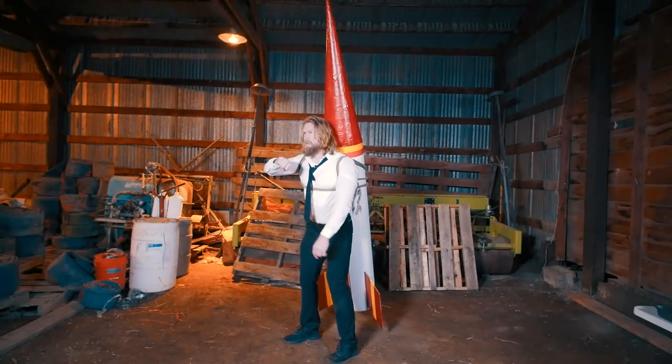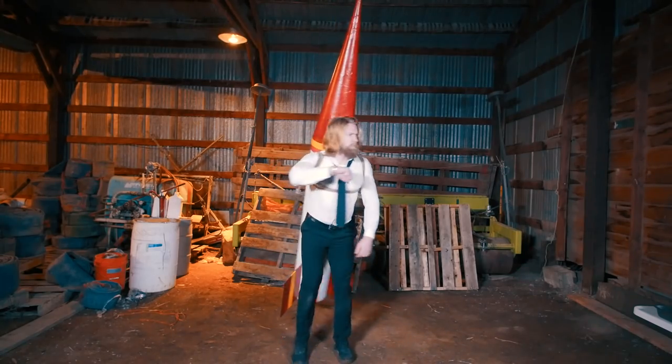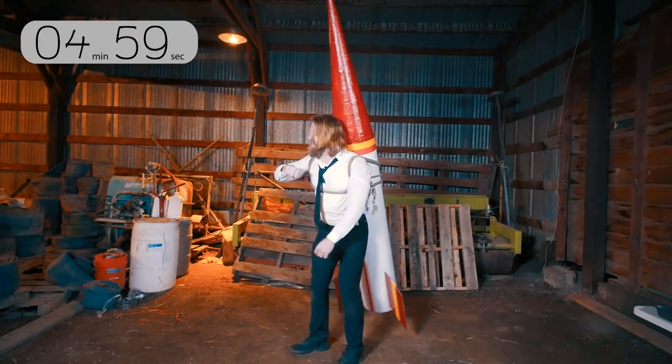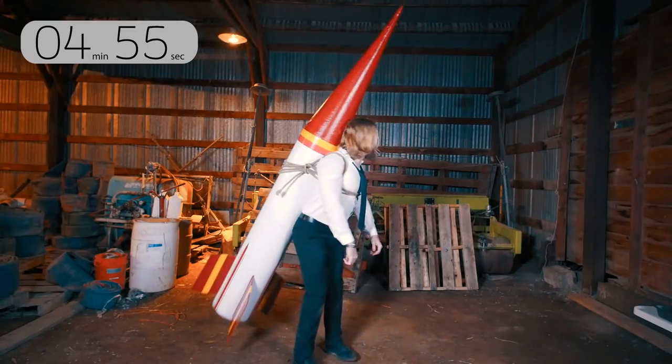Mom? Yes? I've been kidnapped. Again? Yeah I know, but this time I'm strapped to a giant rocket. And if I don't make the perfect recipe in five minutes, I'm gonna explode. Okay, what ingredients are we working with?